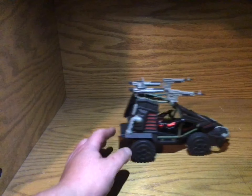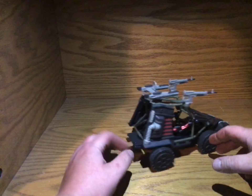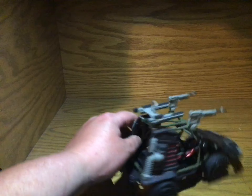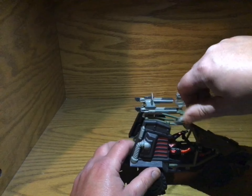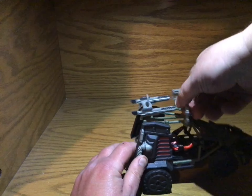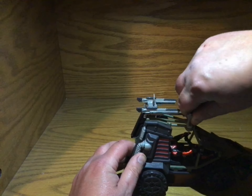This is cool, though. I really do like this. I like the guns on top. You can technically, if you kind of go over it, you can go 360 degrees. I wouldn't advise it, because I don't want you to break the guns or the pegs.